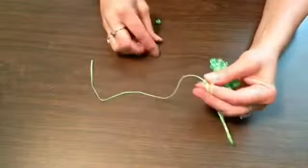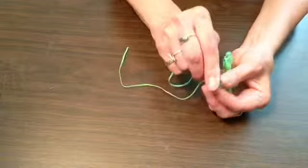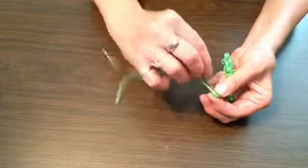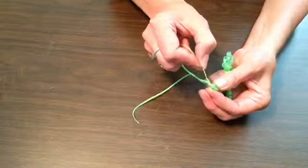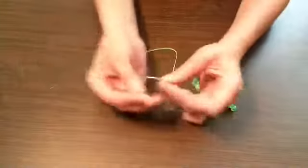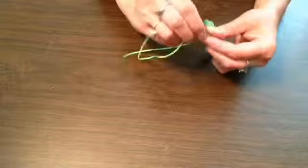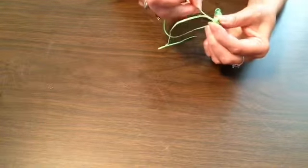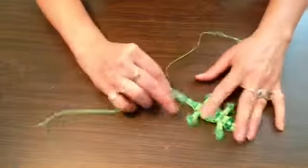So now we need one more contrasting color bead. Get the lace from the other side and feed that through. And one more light bead to go — this is the last one. Now that we've got our tail on, our little beaded gecko is all done!